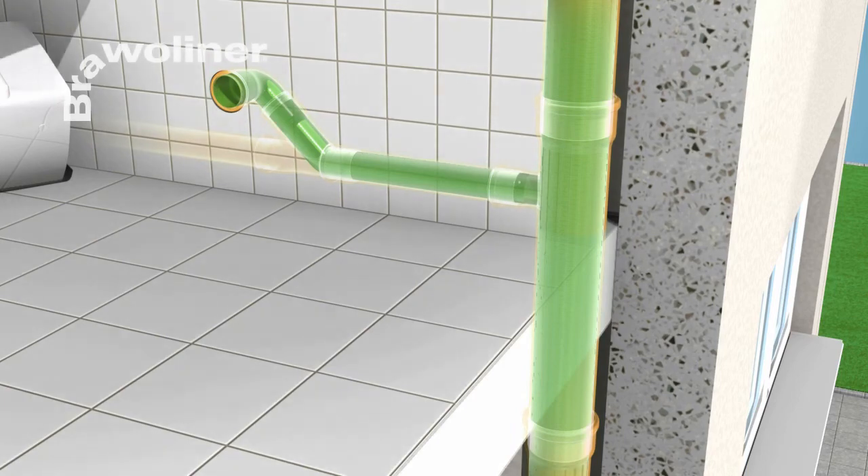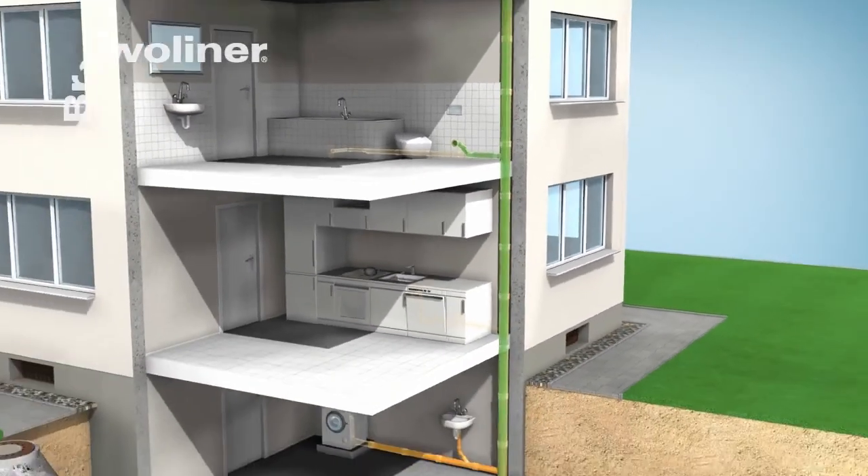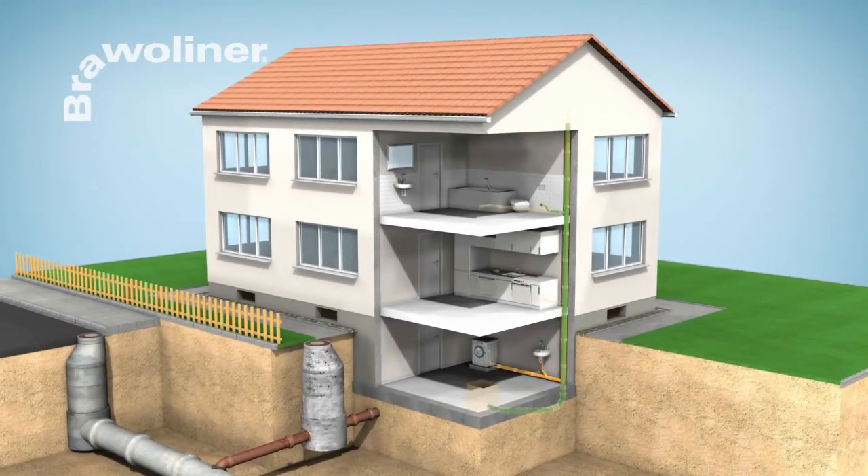Bravo Liner offers a rehabilitation system with German DIBT approval for universal rehabilitation inside buildings. This makes it possible to dispense with expensive and tedious exposure of the pipes in rehabilitating damaged downpipes, branch lines and connections.